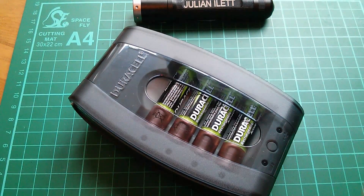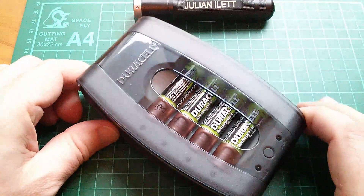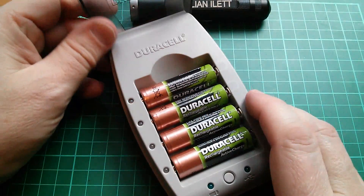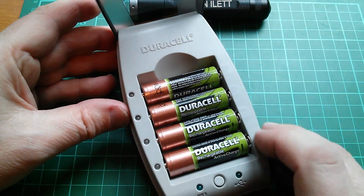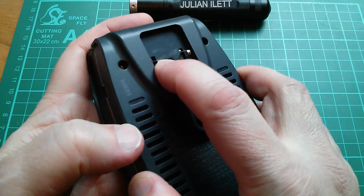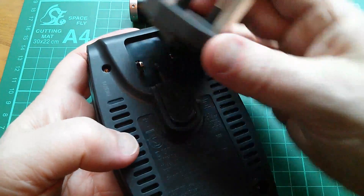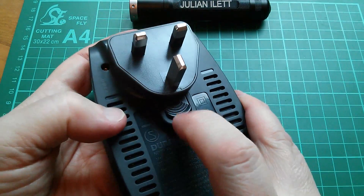Good morning all. Today I thought I'd have a look at a classic battery charger, the Duracell CEF23. This is a four-slot nickel metal hydride AA or AAA battery charger which can be powered from the mains. You've got these two little springy contacts here, and the UK version was supplied with a UK adapter plug which just snaps on there like so.